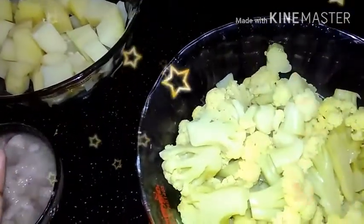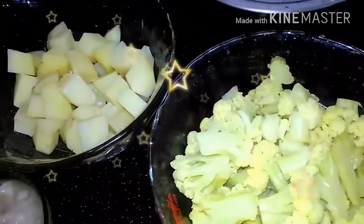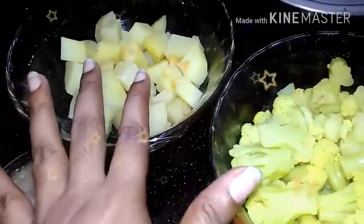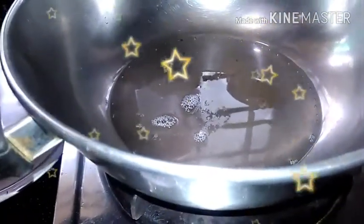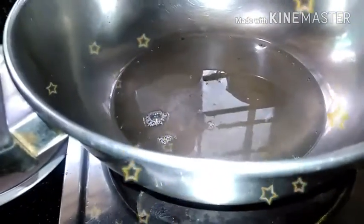We matter the cauliflower — we can add it in. We add to this pan. This is North Indian food, so we are going to make it taste just right.